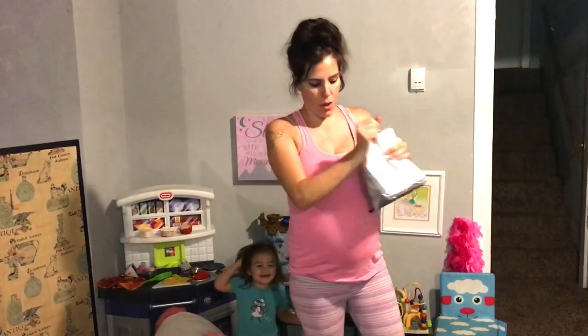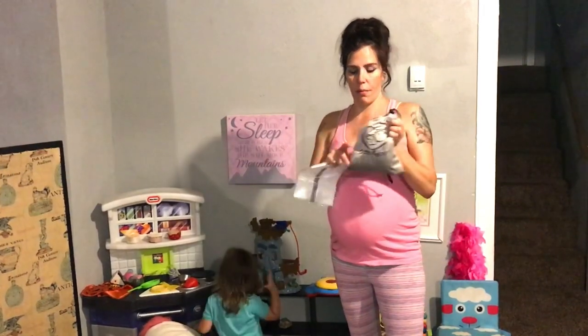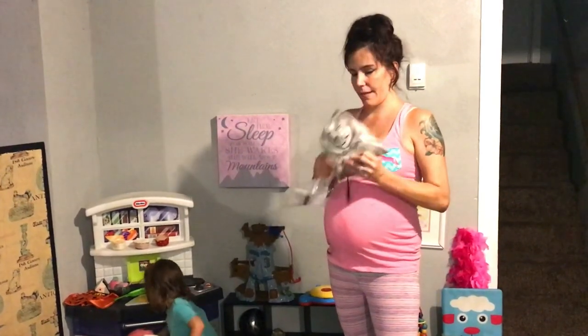Hey guys, so I just got my Baby and Joy baby crib hammock for my new little boy coming along and I'm really excited. I'm going to check this out. I'm going to open it up and see. I've seen these before and I chose this one because I heard a lot of great things about it.